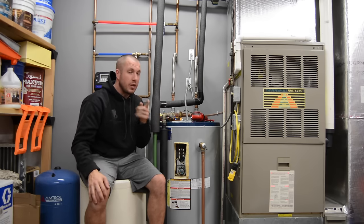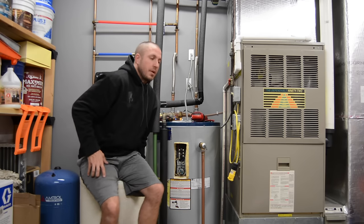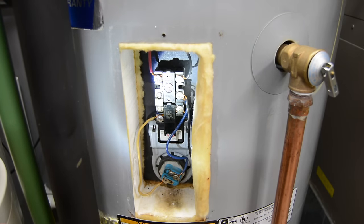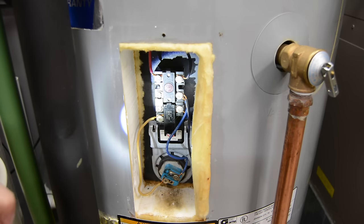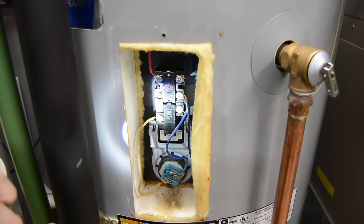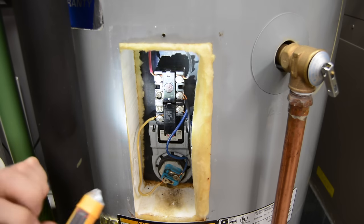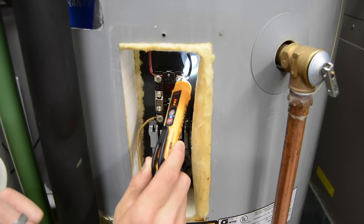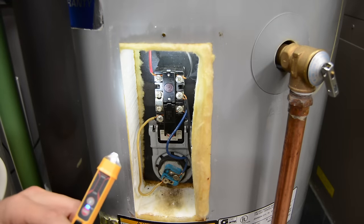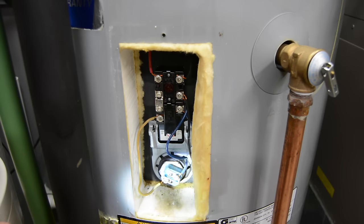If you want to use the good old lick-your-finger method and touch it, that'll also tell you if there's electricity or not — don't do that. If you like to get hit with 240 volts, you can do that, but I don't recommend it. First thing you want to do when you come down here is press the reset. Keep in mind we still have the power on. You want to make sure you have power in order to see if it's working. You can use your pin tester and test for power on both of these hot legs — this is 120 volts AC on each leg here in America, supplying 240 volts down to the actual heating element.